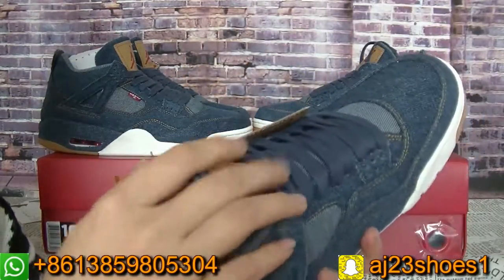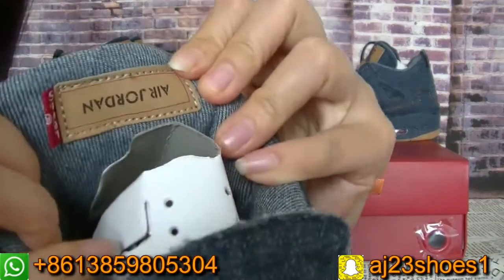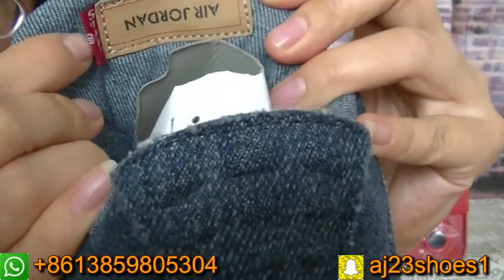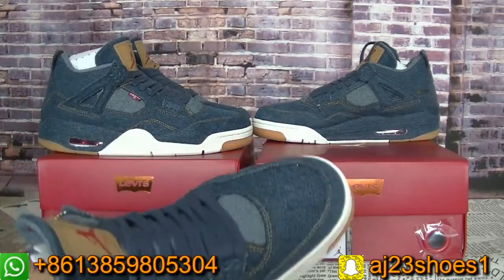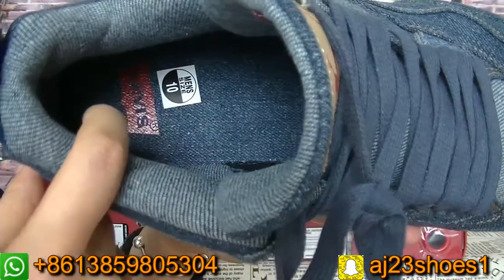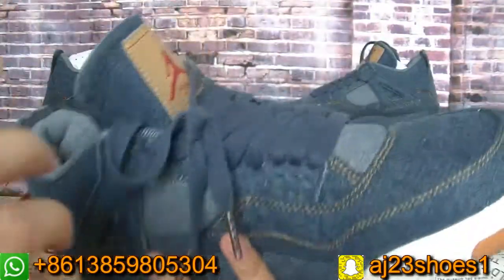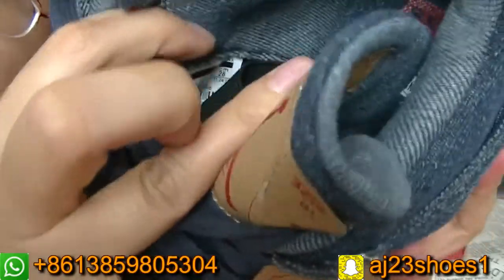You can check the inside tongue. Here there is the Air Jordan and the Levi's logo. Check the inside — this pair is size 10 and also has the Levi's branding. Do you see it? And the size label is here on the inside.